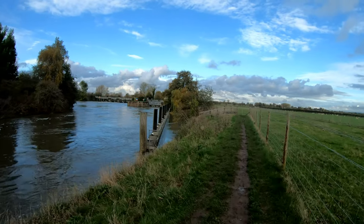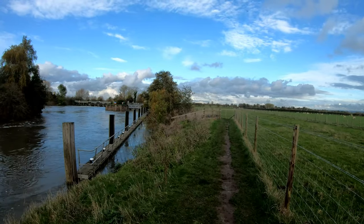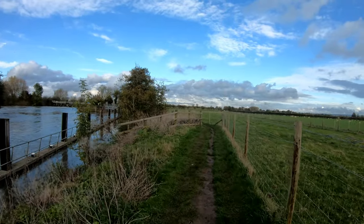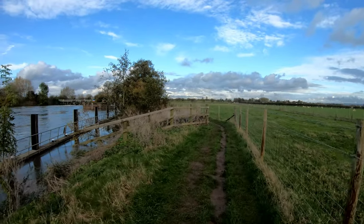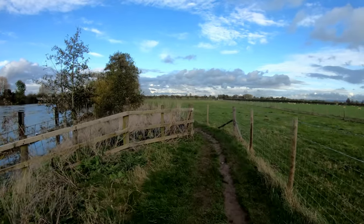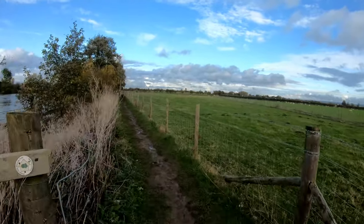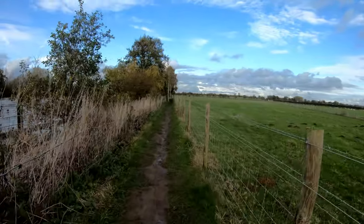This is actually the Thames River Path national trail — I keep saying 'coast path' because I walk too many coast paths. I can't remember exactly where it starts, but I've been from the start and I've also been to the end. I've done most of the walk, almost to London, but I got a bit fed up with it not too long after Reading.